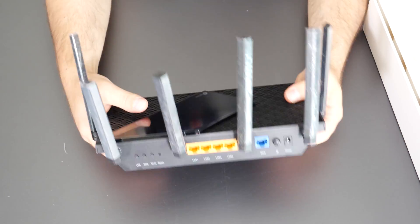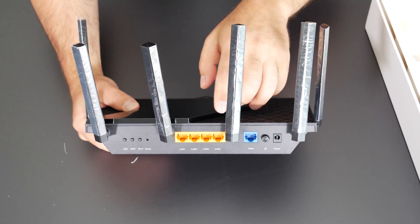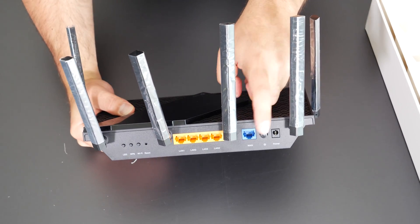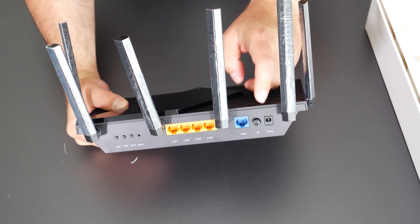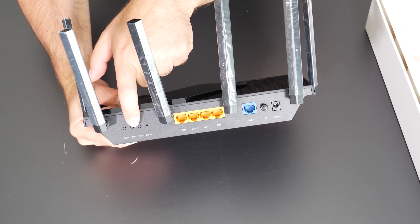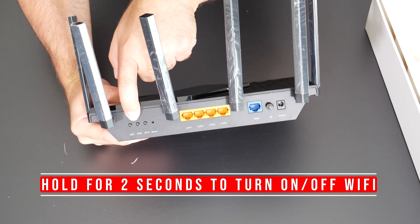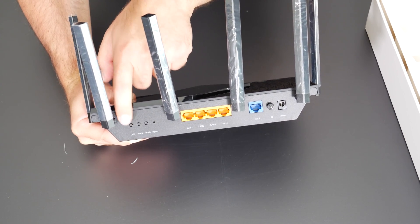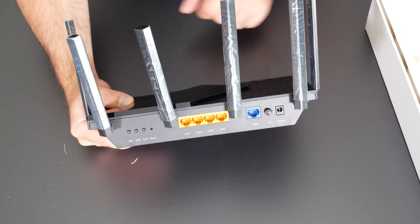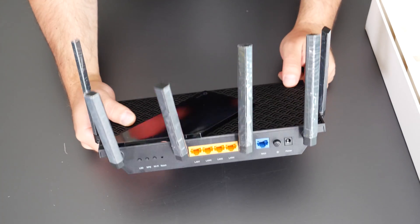Looking at the back, we can see the WAN port and four Ethernet ports you can hook up to other devices. There's a power button so you don't necessarily have to unplug it to reset it. There's a Wi-Fi button — I think it may disable the Wi-Fi. The WPS button is to easily connect devices, and there's an LED button to turn the lights on and off. And there's a little reset button for factory resetting.